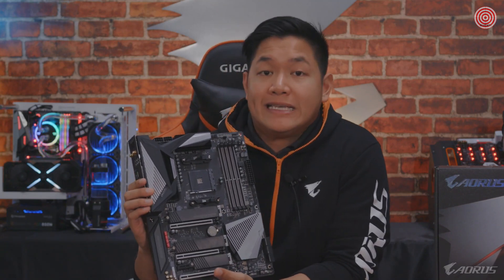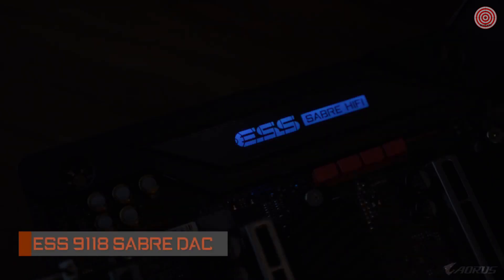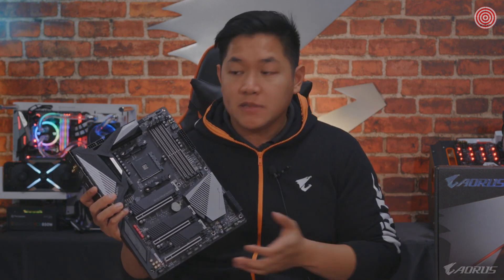Also new is the inclusion of an upgraded ESS Saber DAC — specifically the ESS Saber 9018. With this board you're going to get an overall better sound experience compared to previous generations. So if you are big into music, watching movies, or playing games, the Aorus X570 Master has you taken care of in that department.